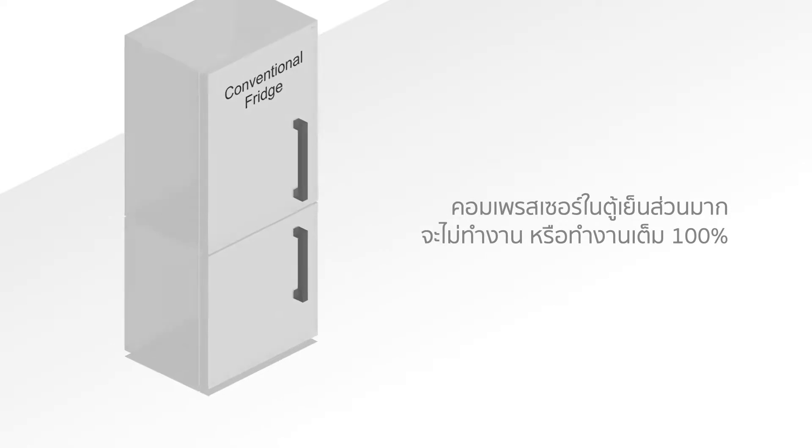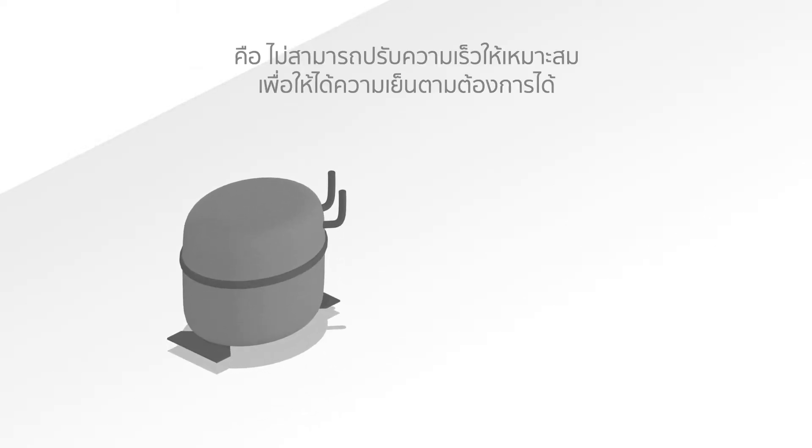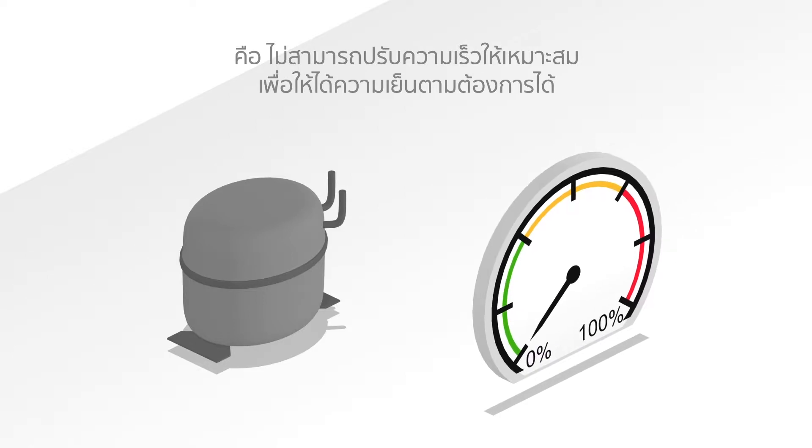Most compressors in fridges are unable to adjust their speeds to create optimal cooling conditions. They operate at a speed of either 0% or 100%.